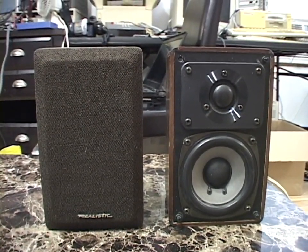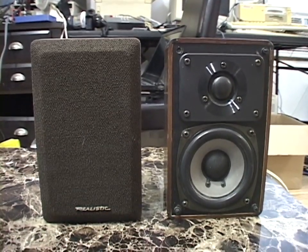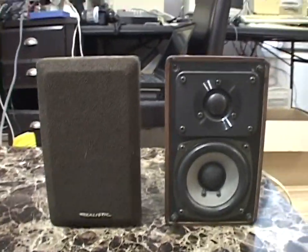Today we're looking at some vintage speakers I got recently. This is a pair of Realistic Minimus 7 speakers made in 1988. These came from a TV station.